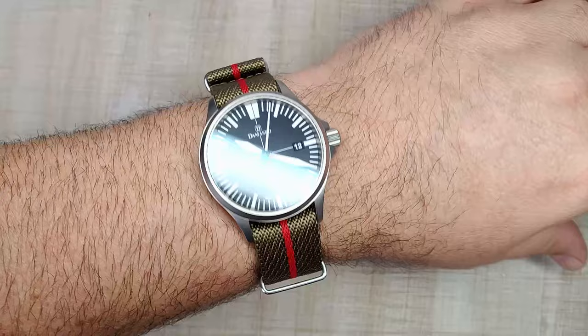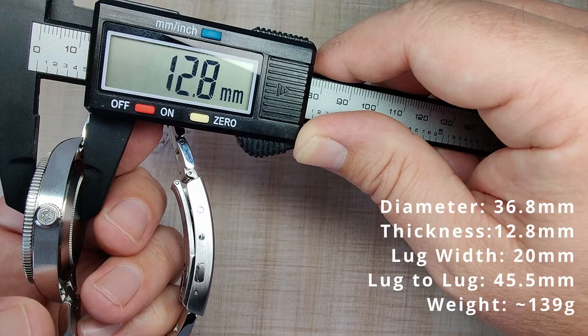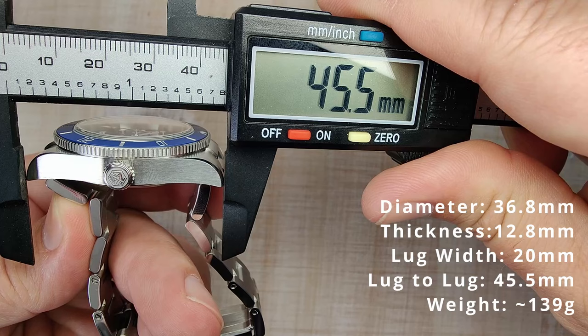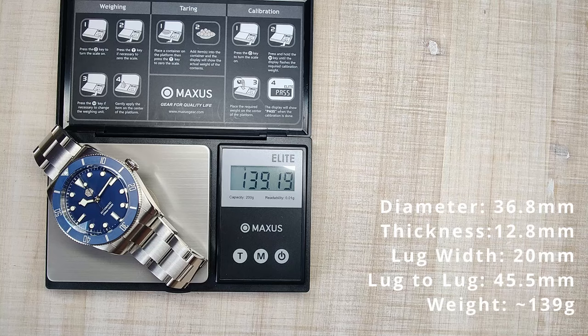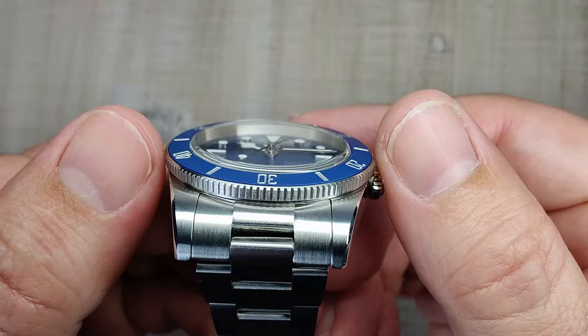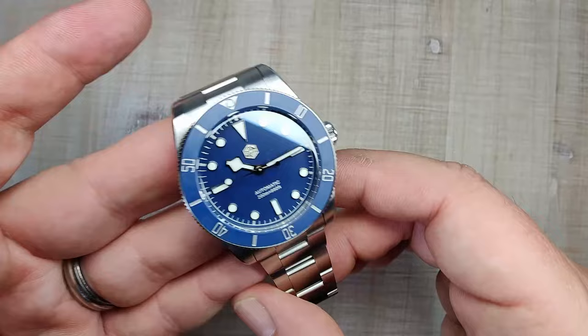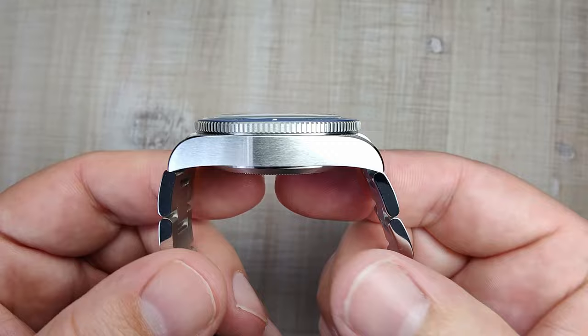Before the full review, a quick wrist check: I'm wearing my Damasco DS30, which I absolutely love and can't seem to take off. Getting into dimensions: 36.8mm case diameter, 12.8mm thickness, 20mm lug width, 45.5mm lug-to-lug, sized on my 7.5-inch wrist with two links removed, weighing 139 grams. The bezel overhangs slightly and measures 38mm, so it's a very compact diver with a nice weight — not overly light or cheap-feeling.